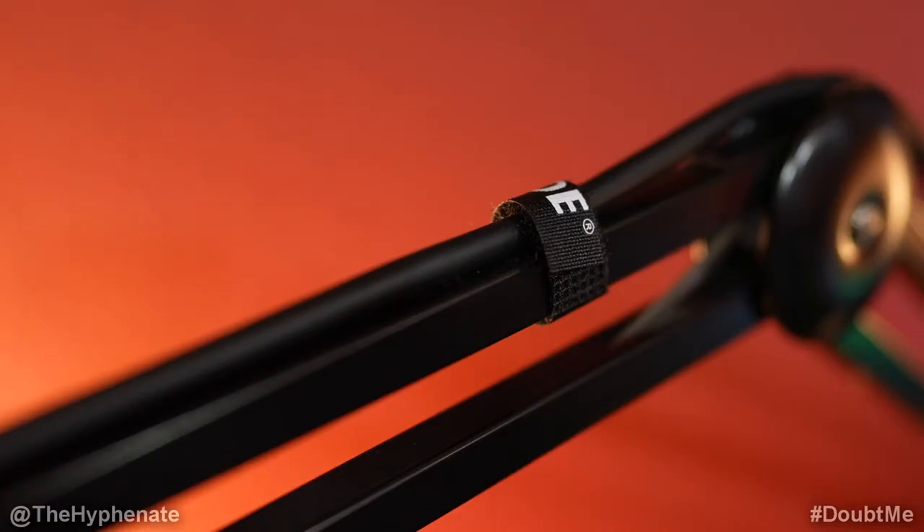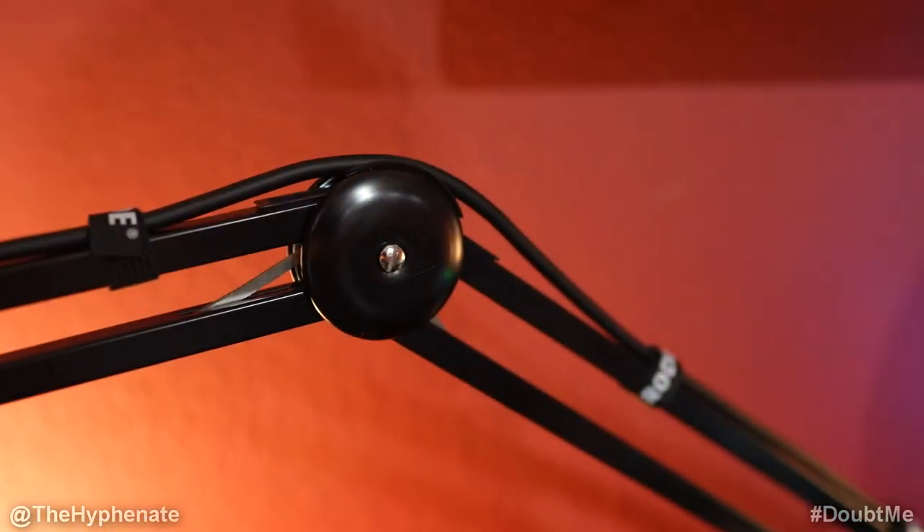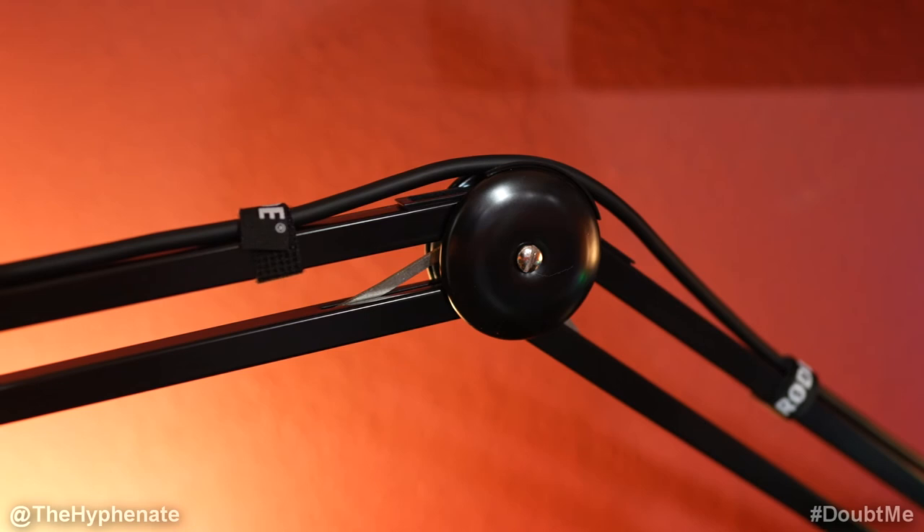When it comes to design and cable management, the PSA1 is a little outdated compared to modern boom arms. Many new boom arms have an enclosed tube-style design where the cable is hidden inside. However, the PSA1 does come with velcro strips so you can tighten the mic cable along the top of the boom arm. Honestly, that's pretty much the only thing I don't like — you can see the mic cable. But realistically it's not a deal breaker; it doesn't affect performance at all, and with a black cable it's really not even that noticeable.